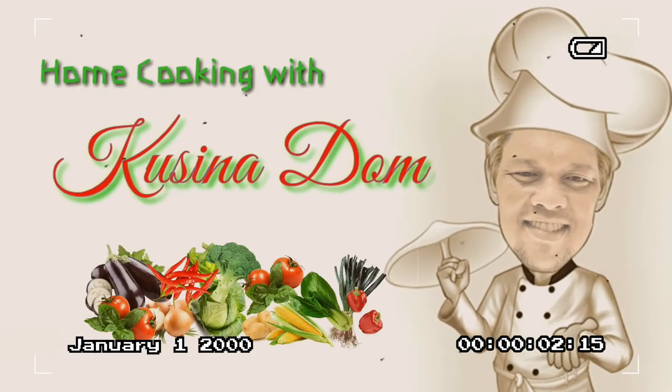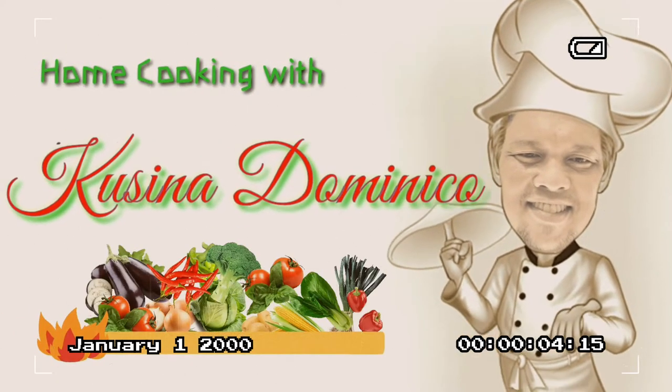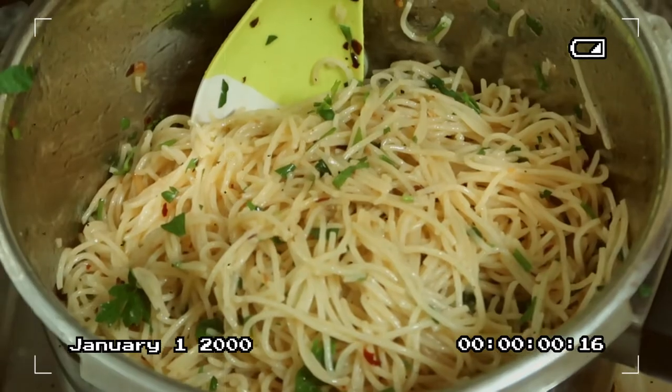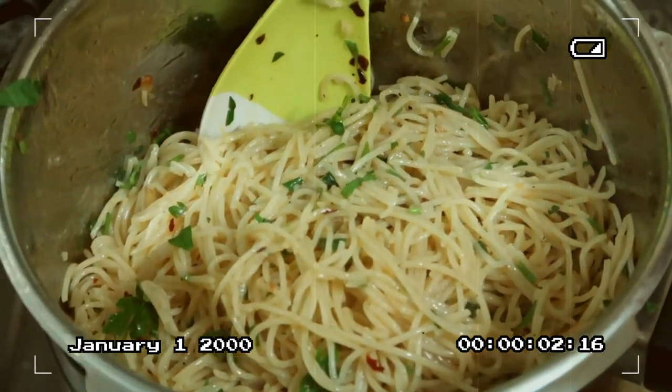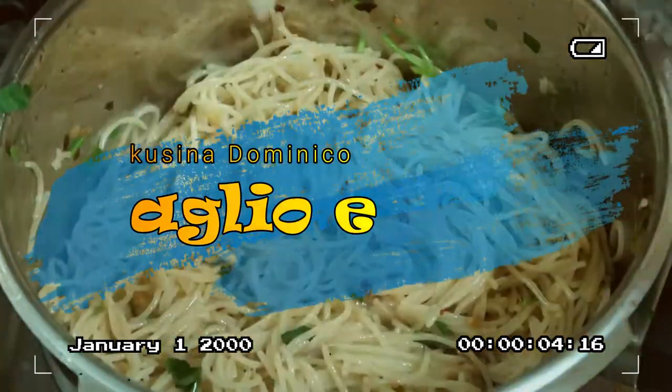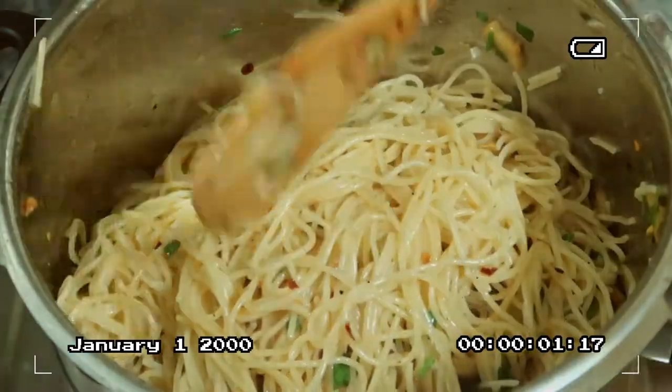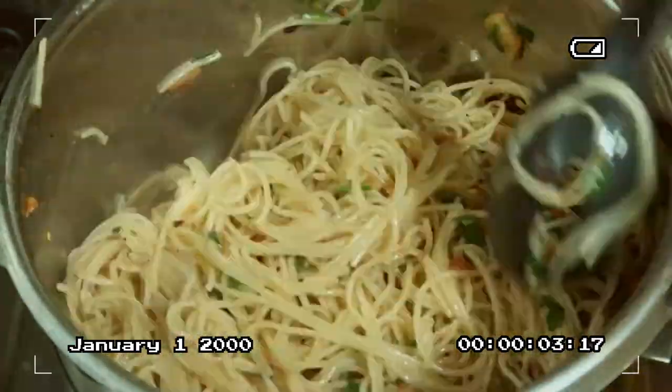Good day everyone, welcome once again to Home Cooking with Cucina Domenico. Today's dish we are gonna be making is the simplest pasta recipe — this is called Aglio Olio. Please sit back, relax, and enjoy. Let's do this!